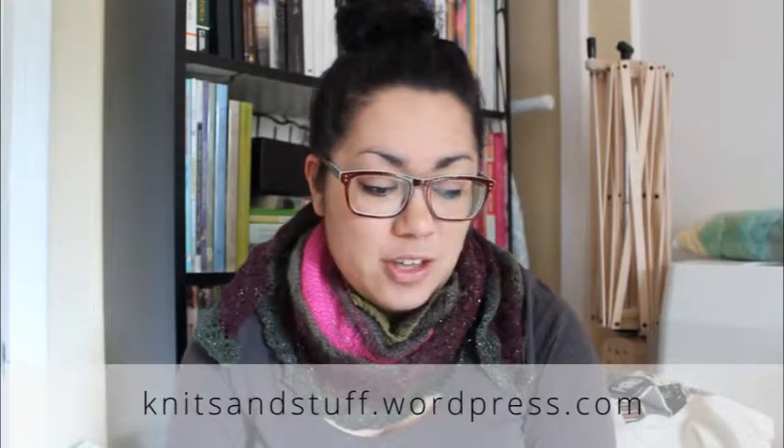Hello! Today is Sunday, April 5th, and welcome to episode 28 of Knits and Stuff. My name is Alicia, and today we'll be talking about finished objects, works in progress, local delights, and wibbly-wobbly-timey-wimey. Welcome to those of you that are new, and for those of you that are returning, thanks for coming back. There's a group in Ravelry you can join called the Knits and Stuff Podcast — I'll put a link in the show notes at knitsandstuff.wordpress.com. So, let's get started!